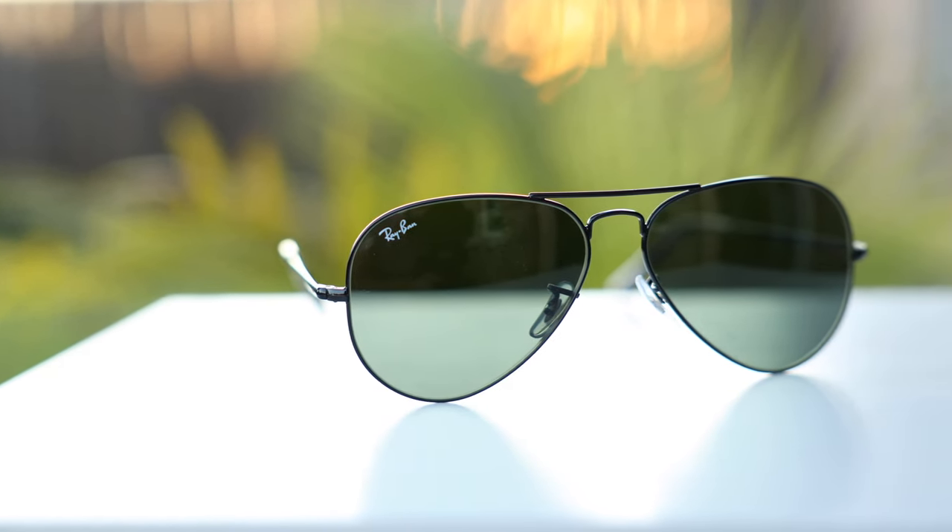As far as coverage from the sun goes, these offer very good coverage because they have pilot-shaped lenses which wrap around the eyes, offering very good coverage. Up top there really isn't a big gap, and on the side there really isn't a big gap either. So these are definitely going to protect your eyes from direct sun coming into them.